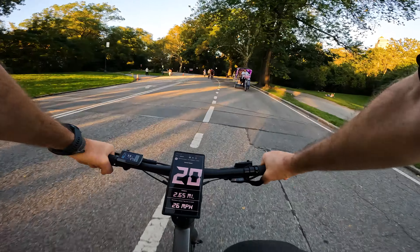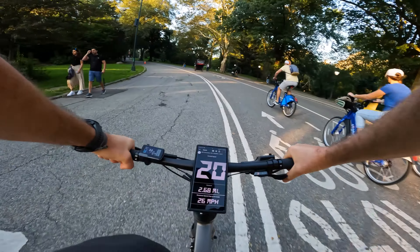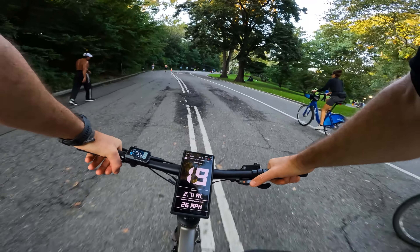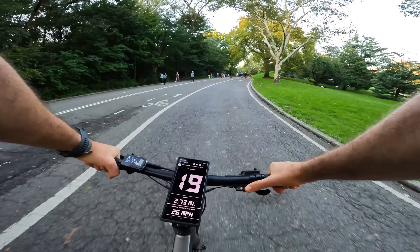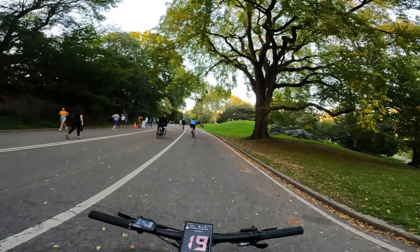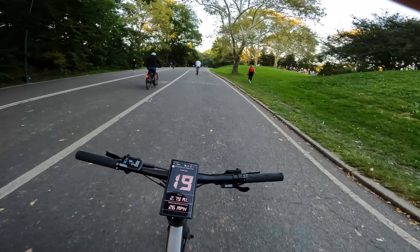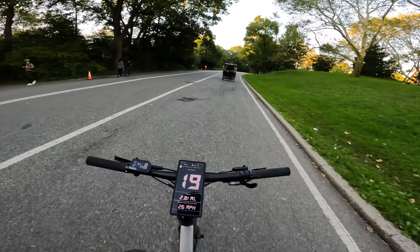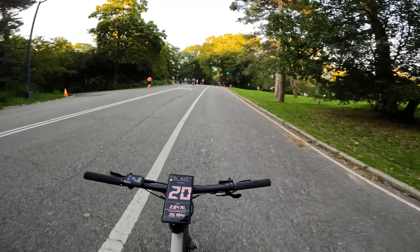Uphill — let's see how it does. I'm going to push hard to give you an idea. In sixth gear in the back, pushing really hard, it's 19 miles per hour. So easily 19 to 20 miles per hour — the bike does pretty well without pushing hard.